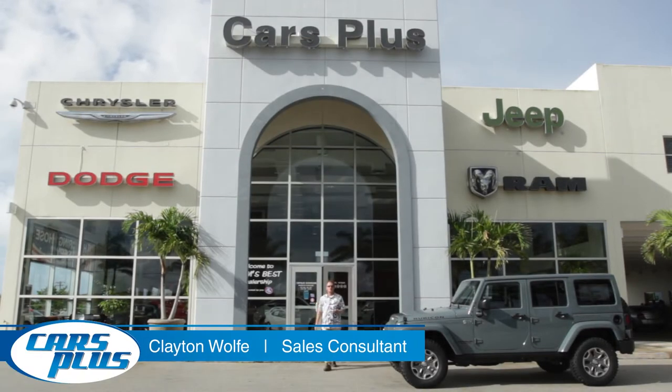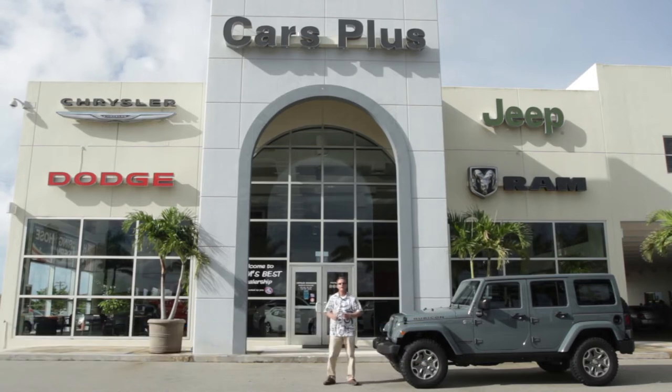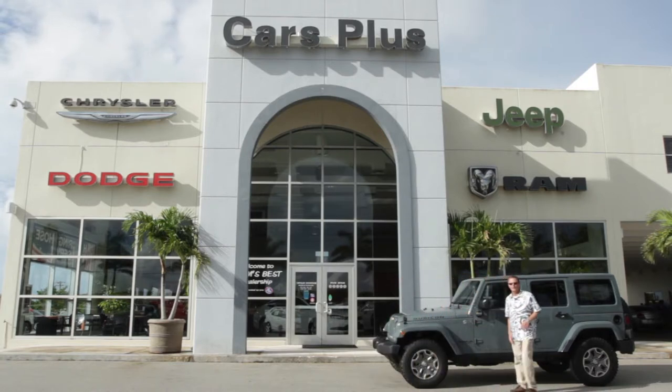My name is Clayton Wolfe and I'm a salesman here at Cars Plus. If you've never been to Cars Plus before, we're located on Route 8 up in Mighty — just look for the big Cars Plus sign and all the beautiful palm trees on the outside of our dealership. It looks like it's been raining all night, so let's go have some fun in our Jeep Wrangler Rubicon.